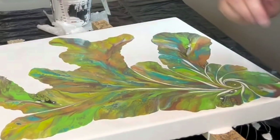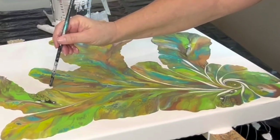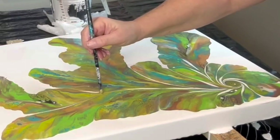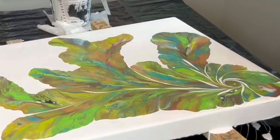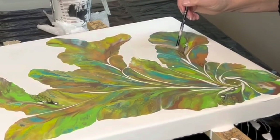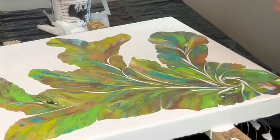There's a bubble. Some of these designs that I see in here are so pretty.